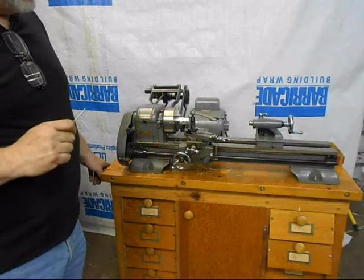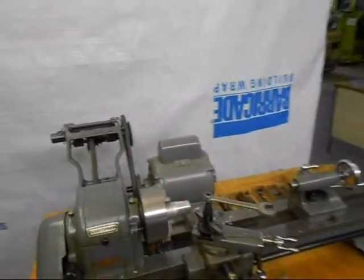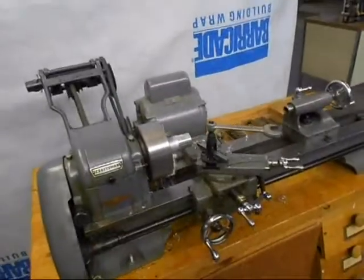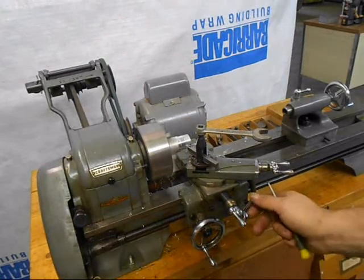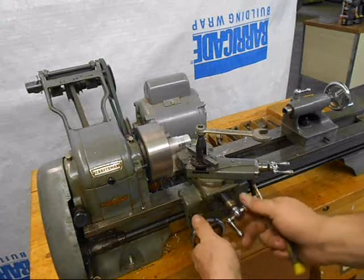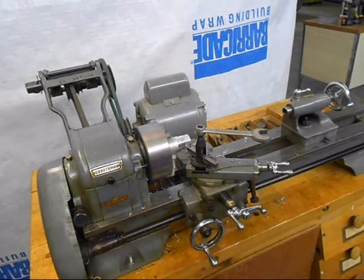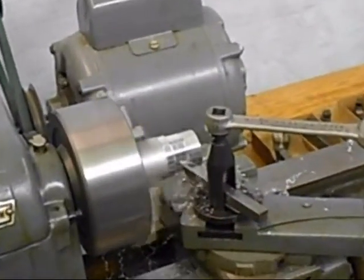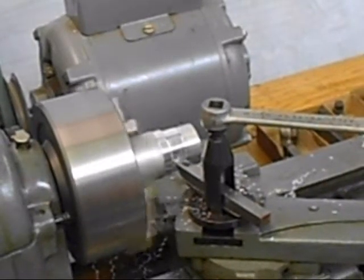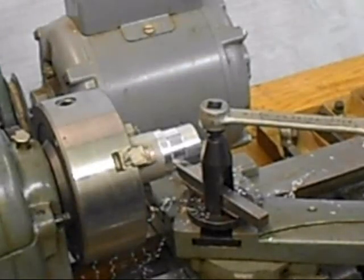I'm going to fire it up. We're going to show how it cuts. And it leaves a very nice finish on this aluminum workpiece.